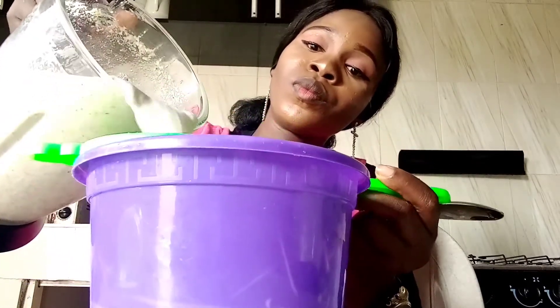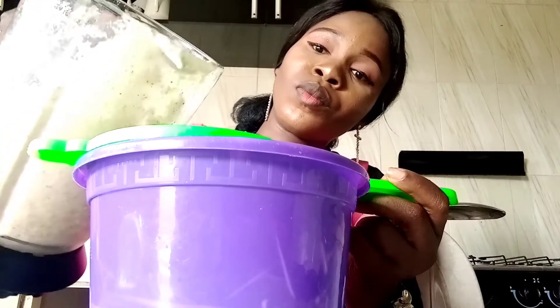I'm going to filter it now. You can use a handkerchief — just get a clean, new handkerchief from a handkerchief set, wash it, rinse it again, and use it to filter. For this one, I don't have a new handkerchief here, so let me check if this can work. I'm going to use this one. It's working — I'm going to use this to help it filter through.